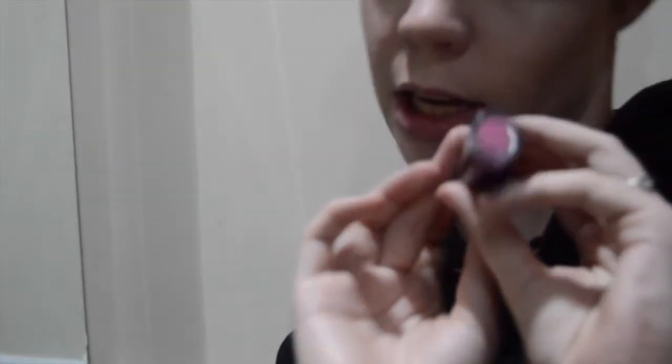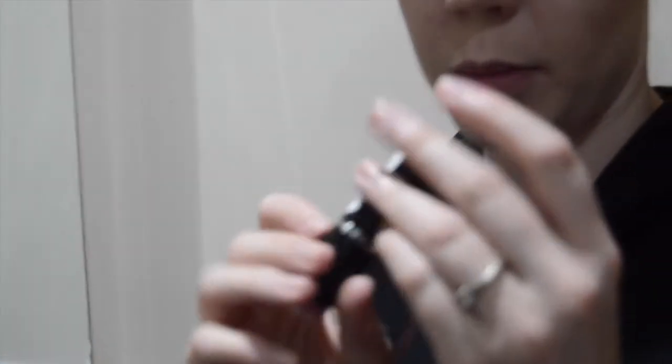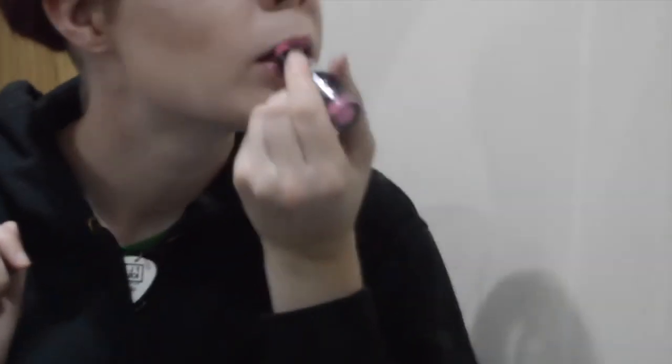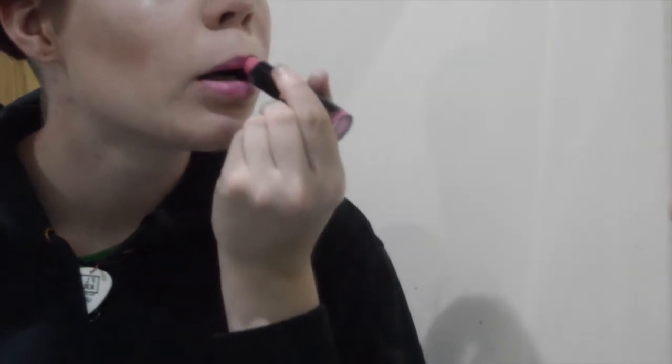And then finally, I have a dupe lipstick. I can't afford Jeffree Star Cosmetics or Kat Von D, so I went online and had a look at ones that look similar. This is Makeup Academy in Tulip, and it is the cutest little pink. It's not too greasy but not massively solid, so it doesn't go everywhere.